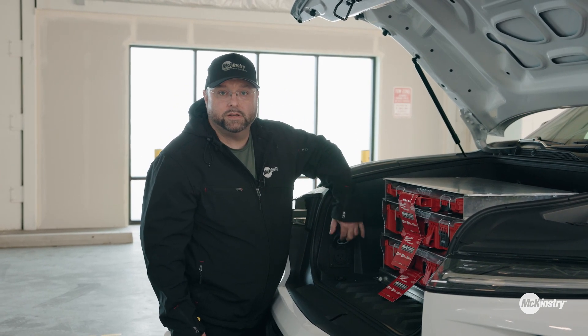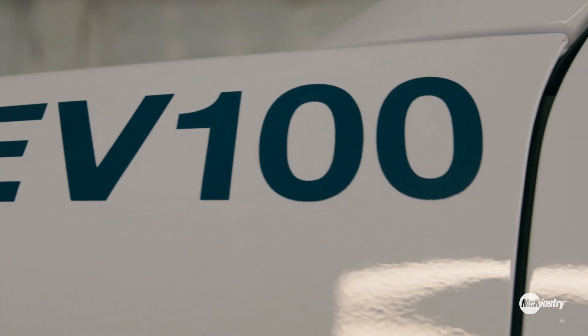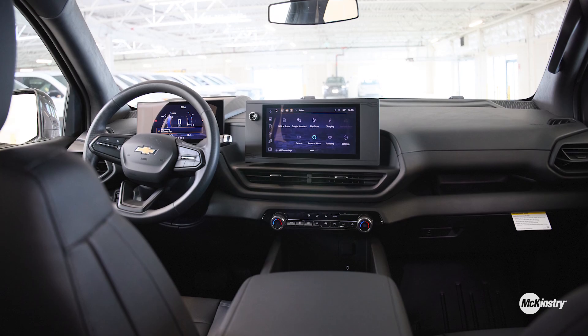It also has a plug-in in the front so that you can charge while you're going down the road. And the room inside of these makes it very friendly for any long drives.